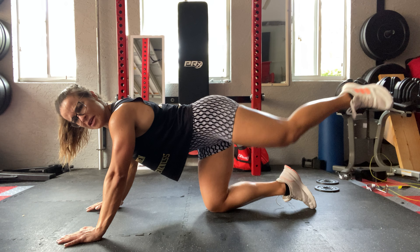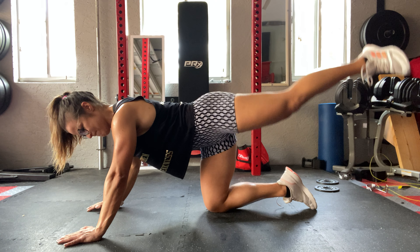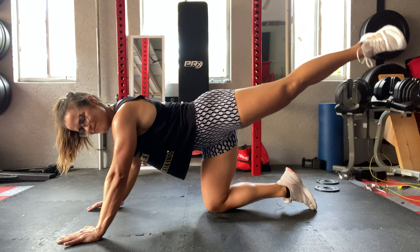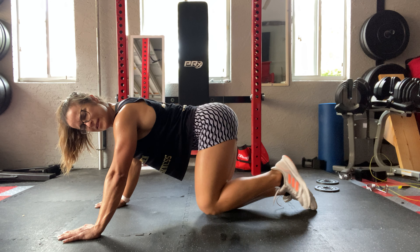Really contract your glutes on each rep. Don't rush — take your time on this one.